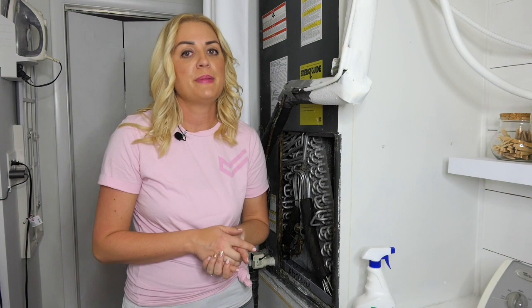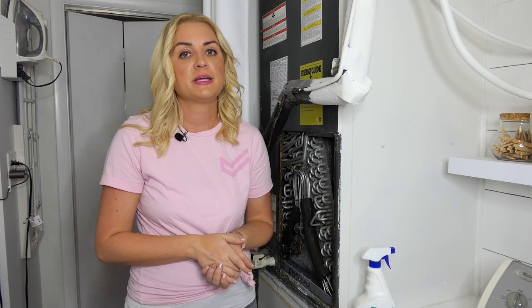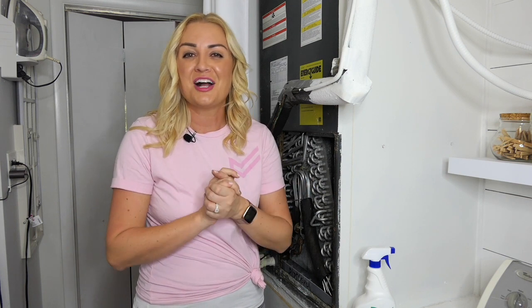If you notice a major issue with your unit, do not be afraid to call the pros. All repairs and replacements should always be done by a licensed professional. However, if things are working well, you've changed your filter and cleaned all debris, then you should be ready to roll with whatever weather comes your way.